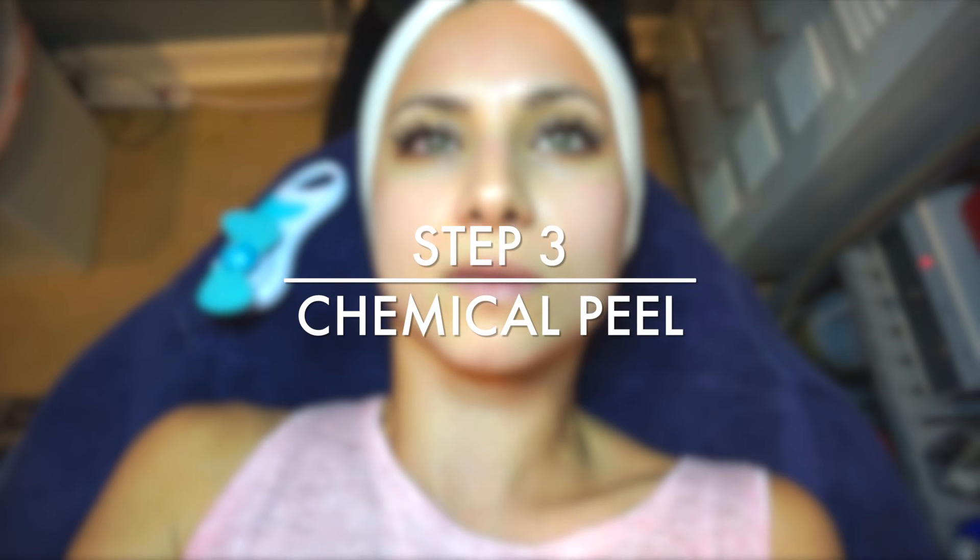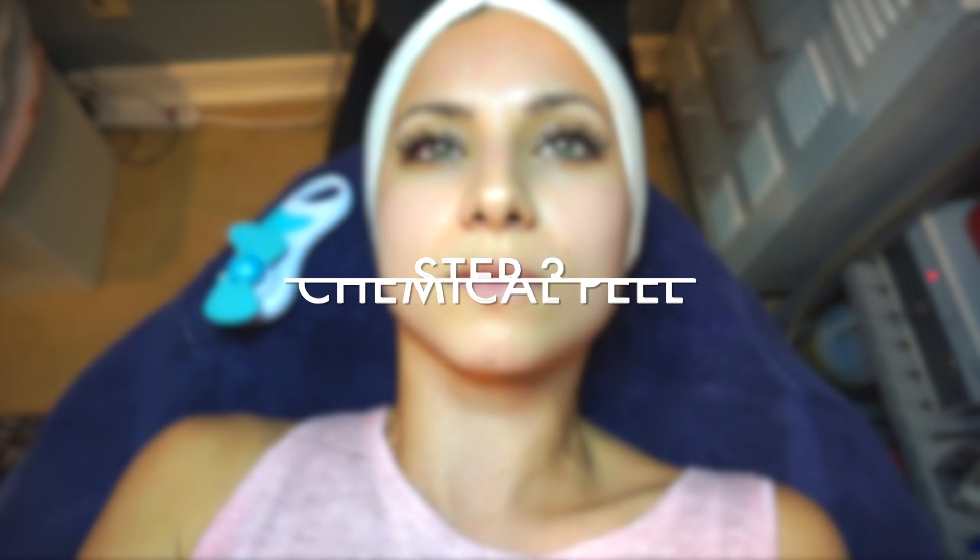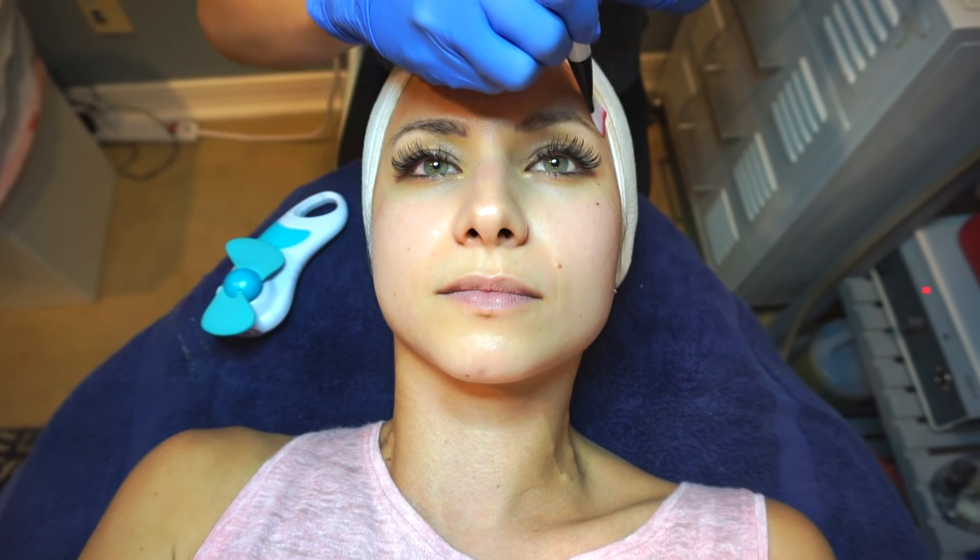We're about to do the peel, which I've actually never had done. This is just a 30% glycolic. The molecules are very small, so they travel very far and deep. You wouldn't want to get it right here under the eye because they'll migrate up. It's pretty much safe for all skin types — if you've never had a peel with me before, this is what you start with, unless you've purchased a more aggressive peel. If you are diabetic or allergic to sugar, you can't use this and I'll use something else. Okay, ready? Yep.